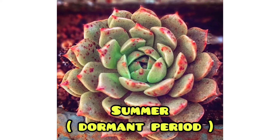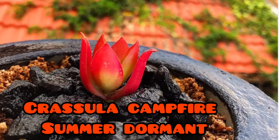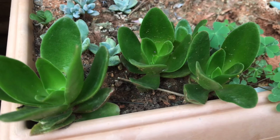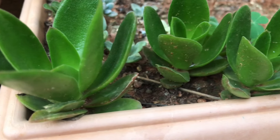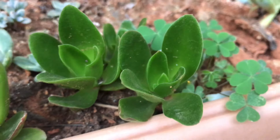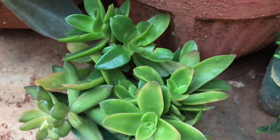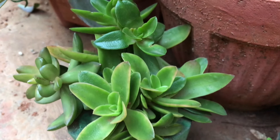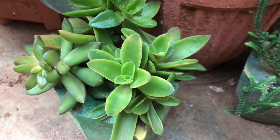This is my Crassula Campfire — it's in its dormant period. As I said, 80 percent of the work is done by nature, and you can see how beautifully the succulent is stressed. Now, during the growing period, please don't stress your succulents — this is the time they need to grow. All this while they were resting in their dormant stage, but the growing season is when they need to grow, so do your regular scheduled watering and if you want to provide nutrients, do so during the growing period only.